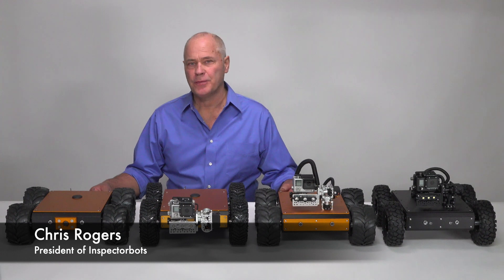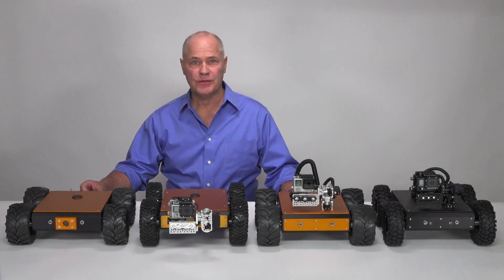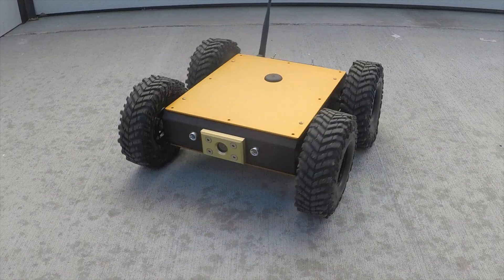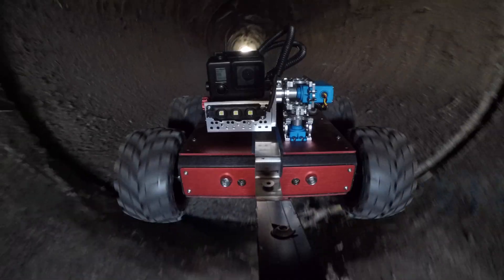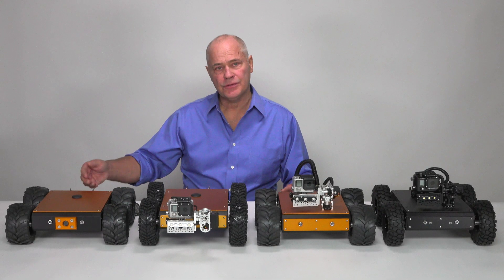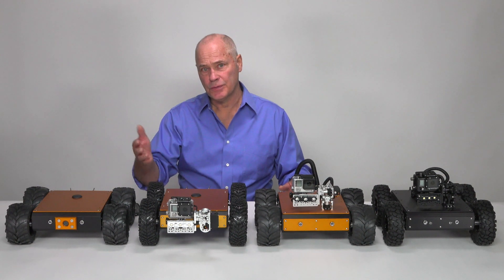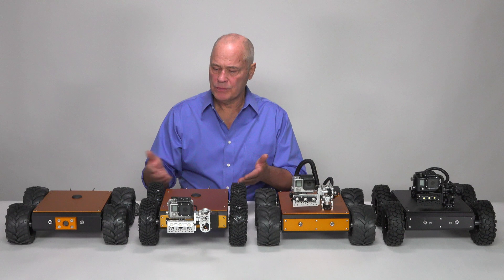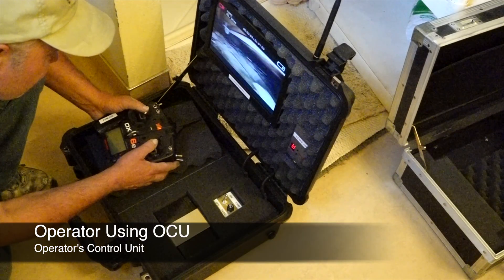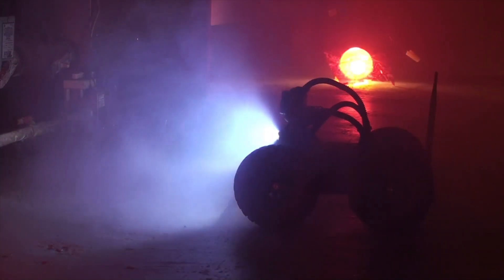Hi guys, Chris Rogers with InspectorBots and today I'm going to show you the Minibot series of inspection platforms. The Minibot series includes several different models. I'll point out some of the features and show you how they differ so that you can make an informed decision about which one might work for your particular application. The idea is that you stay in a safe location while the bot does all the dirty, difficult, or dangerous work.